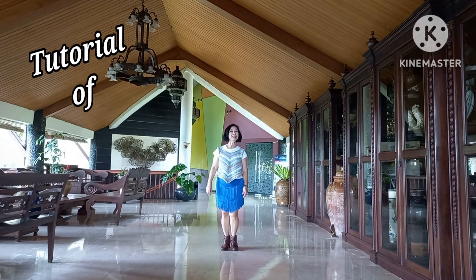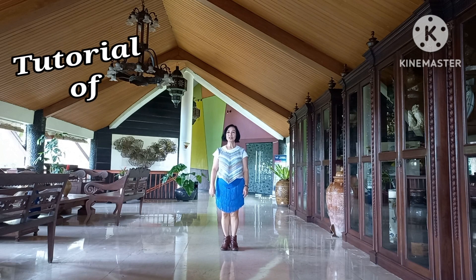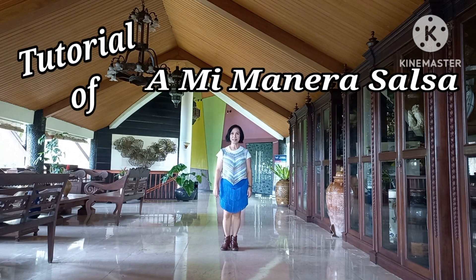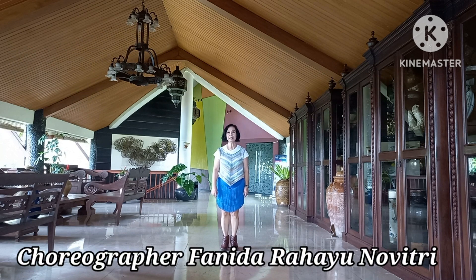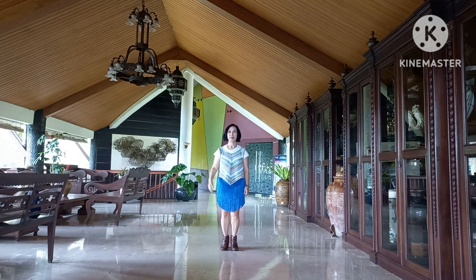Hi Lion Dancer, I'm Fanny. I would like to show you a tutorial of Ami Maneva Lion Dance. It's choreographed by Fanny Duff Rahayunovitri. It's 64 count, 2 wall. Let me show you.